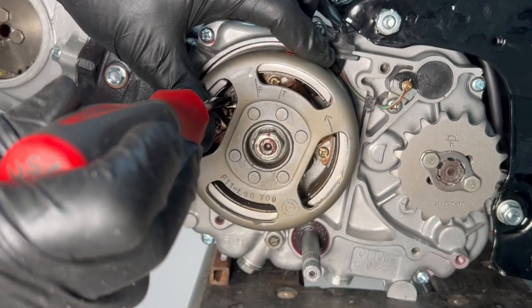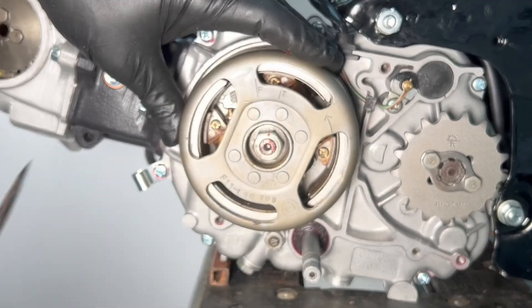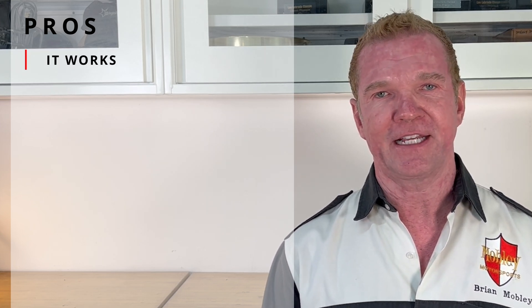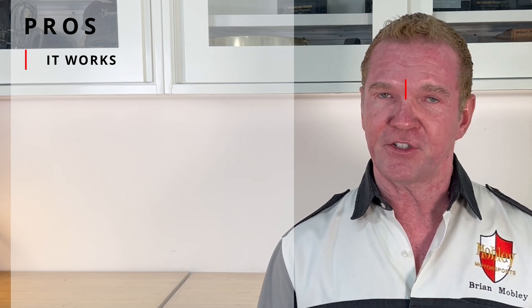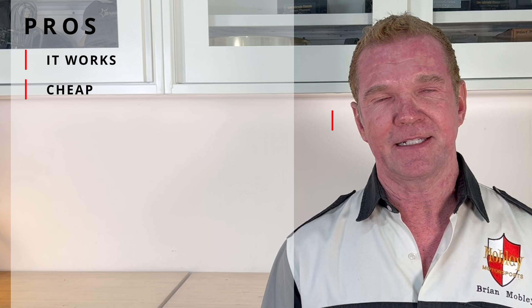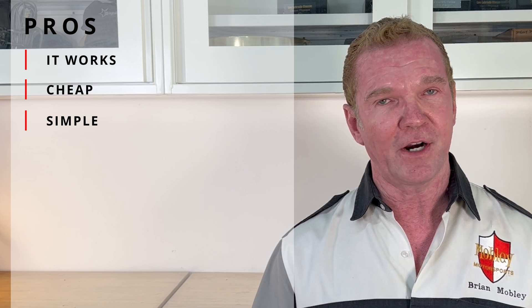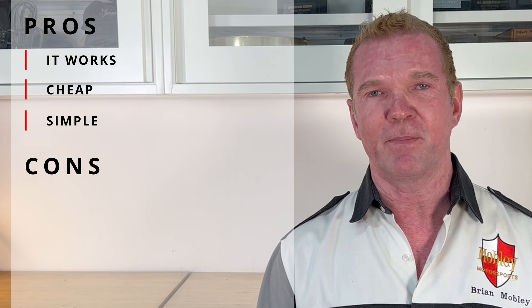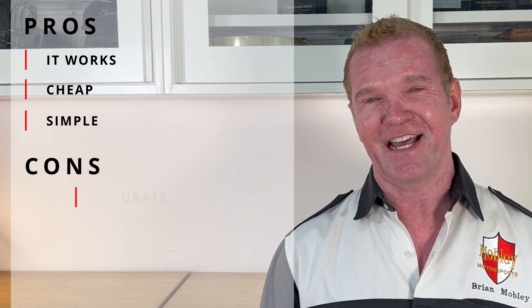Once set, snug the base plate locking screw. One of the best things about the static method is that it works — you need to be able to at least get your motor to fire, and using this technique you should be able to. It's also very cheap; you only need a feeler gauge. It's the simplest way with the least tools. On the con side, one of the most difficult parts of recommending this is that it is not accurate, and you're going to see why in just a second.